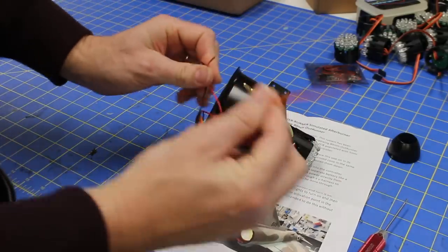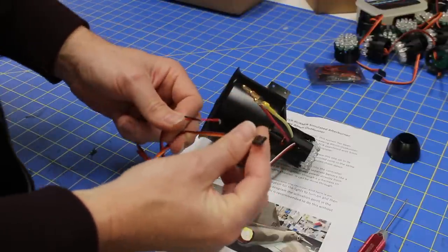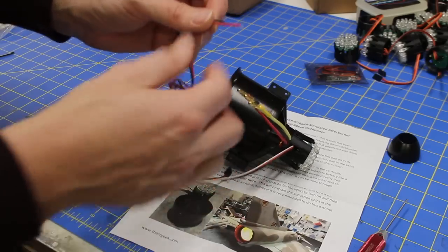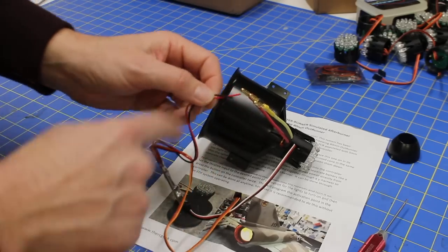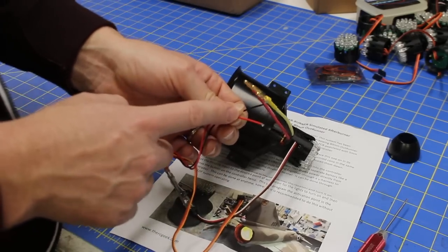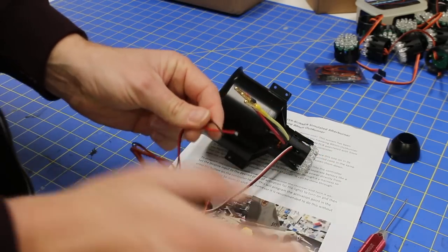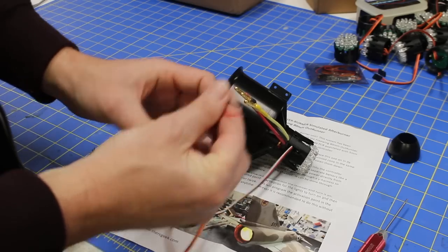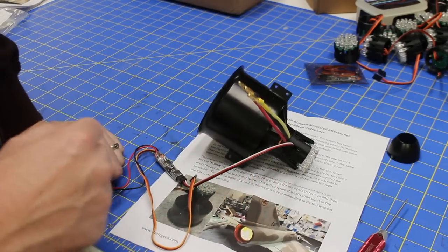This is the servo extension — this goes to the receiver. It's highly recommended to Y this with your throttle channel, and then we can program the controller. We just need to add a connector here. To run the system, we need voltage input. You can use a 2S LiPo, something small like this 260 pack, or you can run a UBEC — totally up to you. Either works perfectly well. We'll solder a connector on and then get it plugged in, and I'll show you how to program the controller.